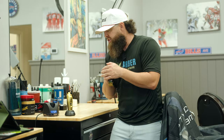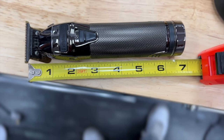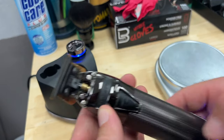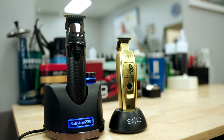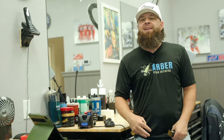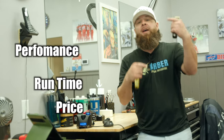The Snap FX weighs in at 234 grams, sports a brushless motor, and has a sleek design that allows for cleaning out the cam followers. It's priced around $300, and when set up properly, this is the best trimmer that Babyliss has made to date in my opinion. We're going to figure out which one is right for you based on three factors: performance, run time, and price.